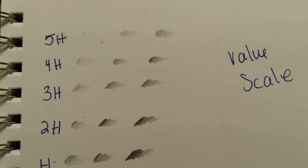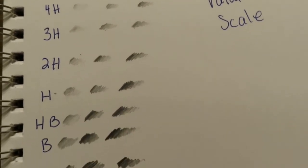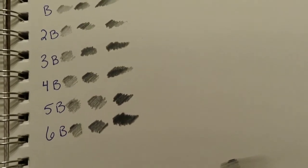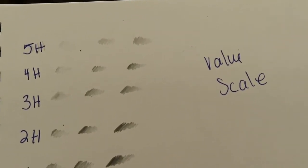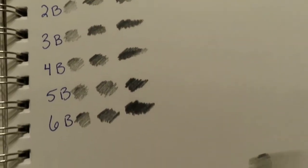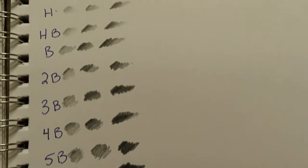As you can see here, I've set up a value scale, just like on the back of the box — and it's pretty accurate to what they showed. They definitely have a huge range of values, which is perfect for anybody drawing anything.